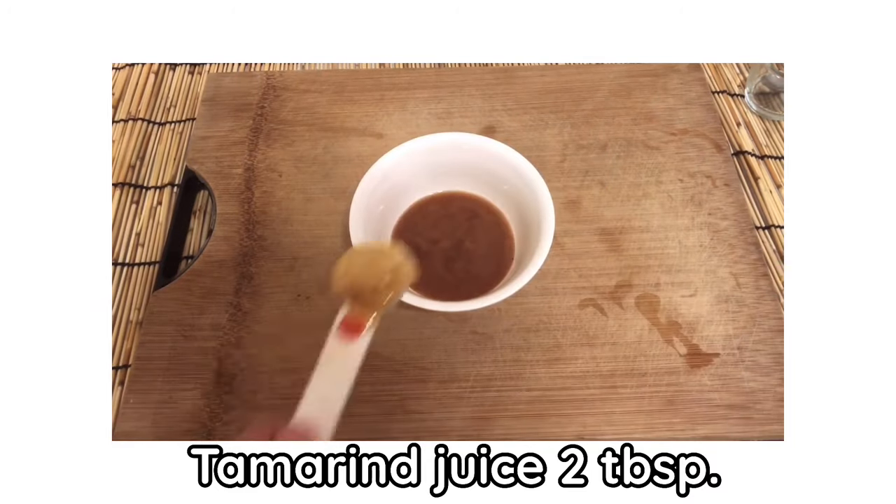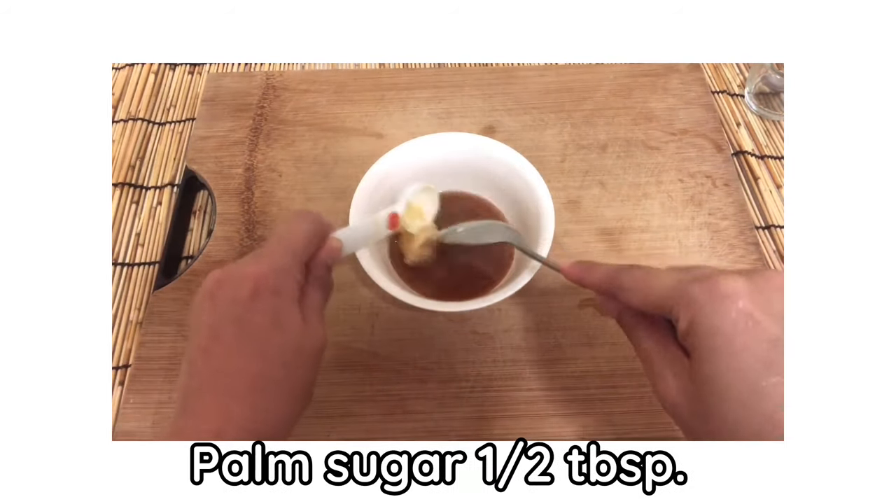If you don't know how to make tamarind paste, I will leave the link in the description below.